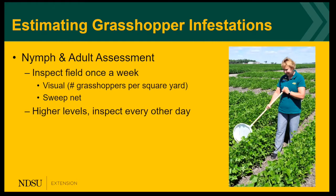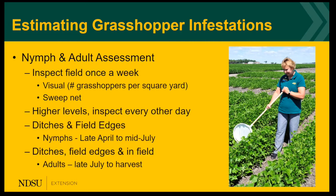There are two different methods to assess grasshopper infestations, both for nymphs and adults. You can visually inspect the field once a week and count the number of grasshoppers per square yard, or use a sweep net. When you have high levels, it's important to get out to the field every other day. Nymphs will be seen in the ditches where the eggs are laid and also in the field edges in the spring. Adults will be later in the summer into fall and can be anywhere — ditches, field edges, and in the interior of the field.